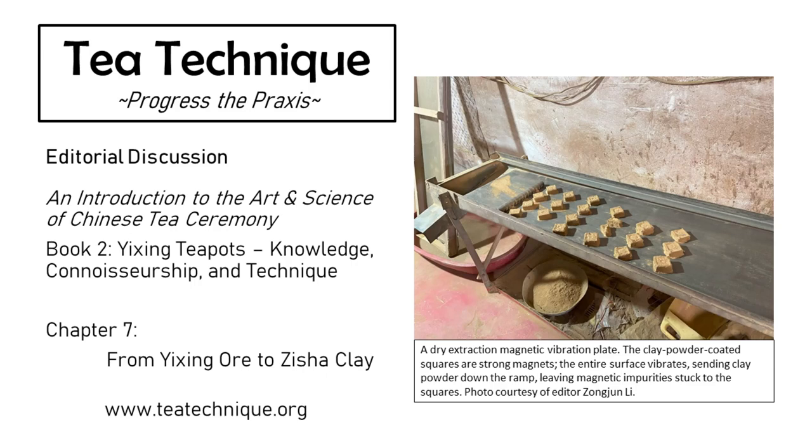I'll definitely agree with Pat. A Yi Xing teapot is a form of art, and clay is the base material of this art form. A lot of the processing methods nowadays are dedicated to adding aesthetic value to the end product. Something interesting this chapter introduces is that with technology, some milling and sieving can be done to such a fine particle size that it's actually detrimental to the final product. There's a balance of understanding what you're trying to execute from an artistic standpoint to know what technology to leverage.